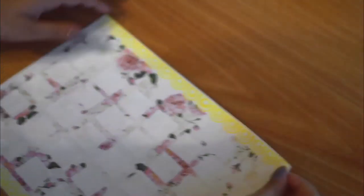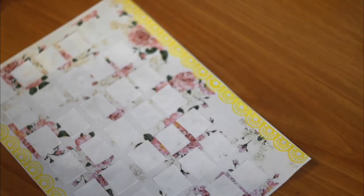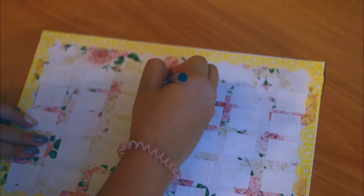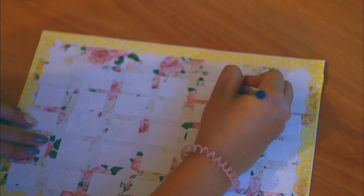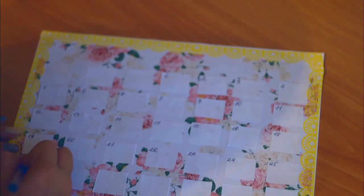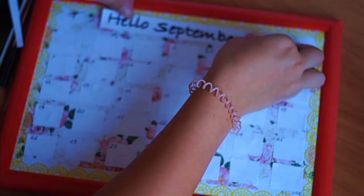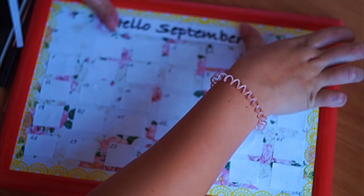После этого я ручкой пишу цифры от 1 до 31, а потом карандашом пишу дни недели, чтобы потом их можно было стереть и поменять на подходящий месяц, тем самым сделав наш календарик многоразовым. Затем по краям я приклеиваю надпись Hello September, чтобы потом можно было с легкостью отклеить и приклеить, например, Hello October.